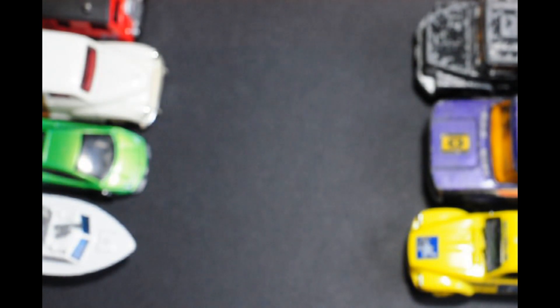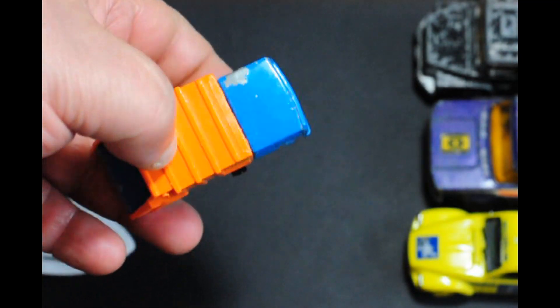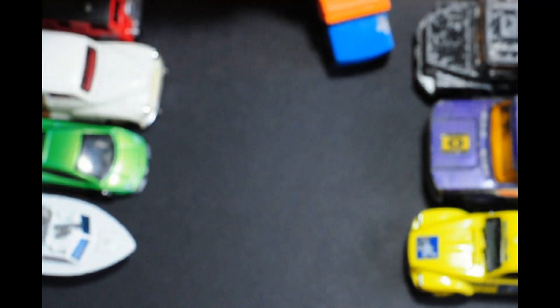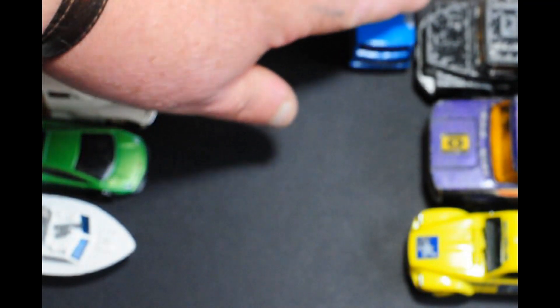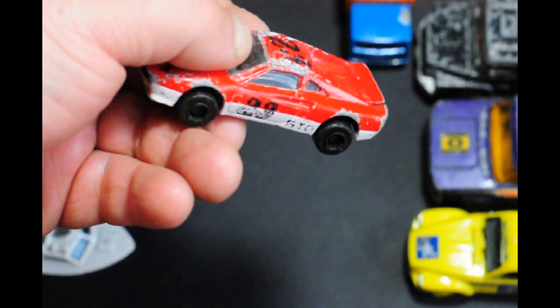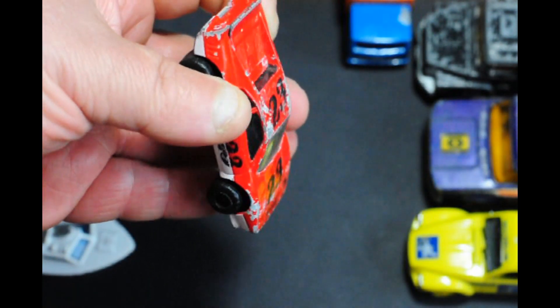Next out of the box is a Matchbox garbage truck, unfortunately missing the rear end piece. I'll probably have the garbage truck body taken off and might well scratch build a box for it, so it becomes a box wagon.